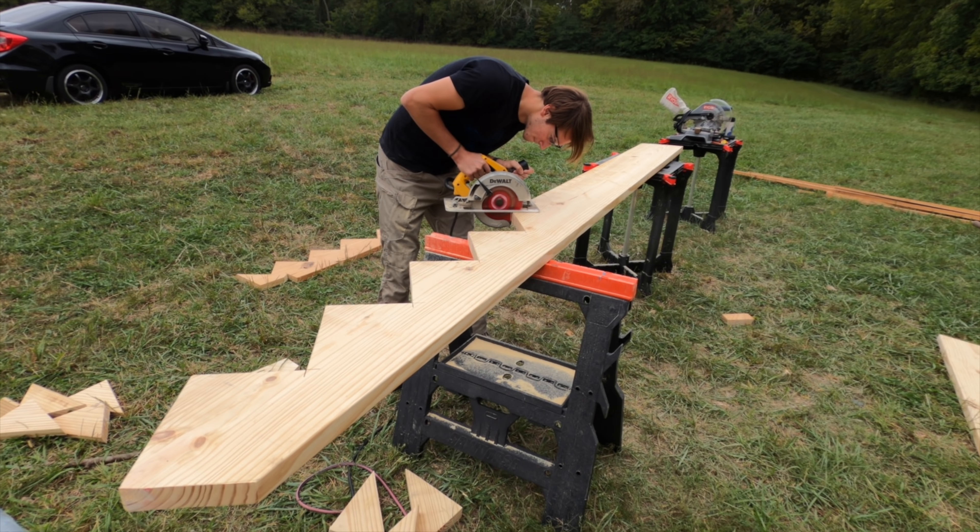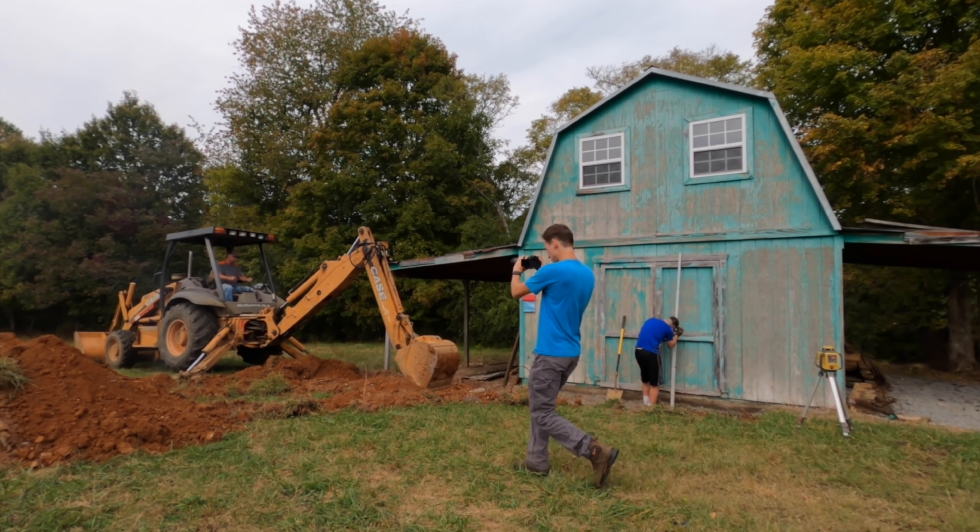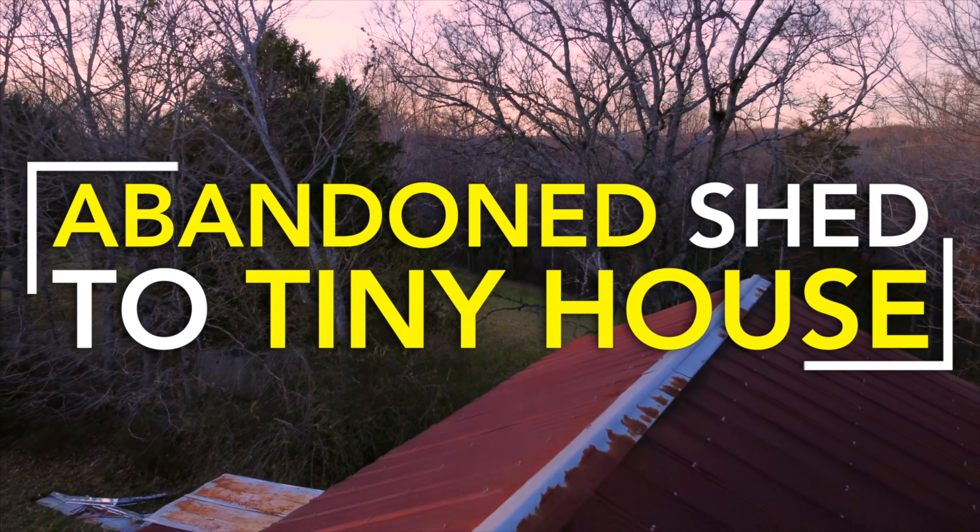With the help of my dad, I'm learning the basics of construction, restoring the land, and documenting our story. This is Abandoned Shed to Tiny House.